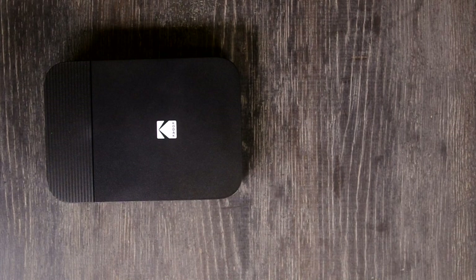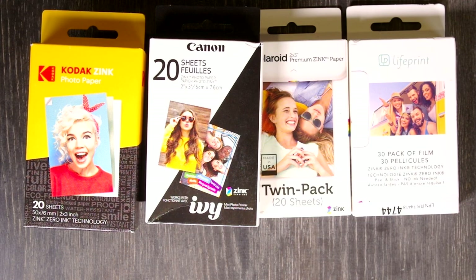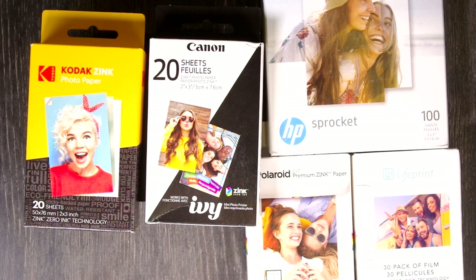Hey everybody. In today's video we're going to test — we have the Kodak Smile printer here, but we're going to test more than that. We're going to test Kodak Zinc, Canon Zinc, Polaroid Zinc, LifePrint Zinc, and Hewlett-Packard Zinc. We're going to test all five different Zinc papers to see which performs best.